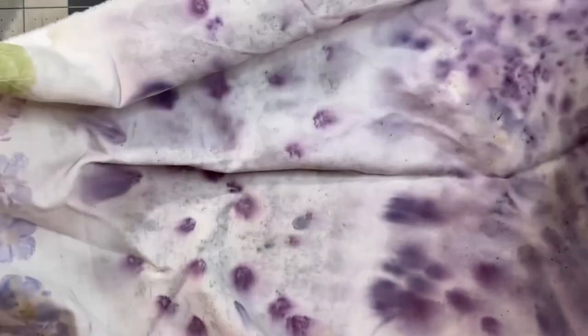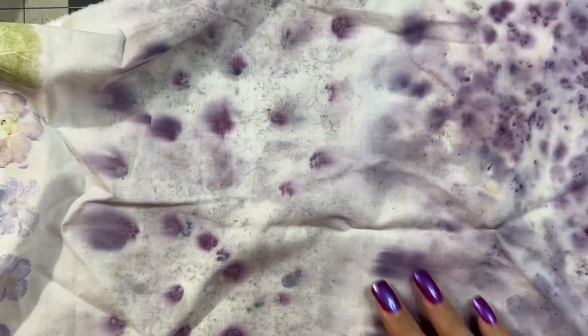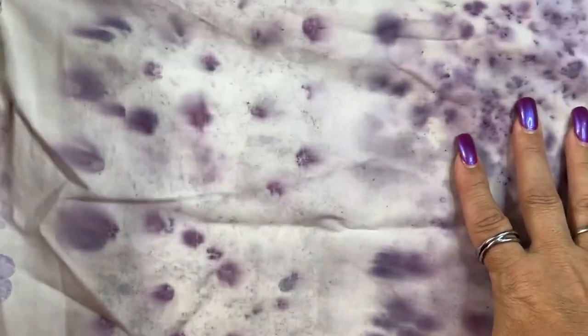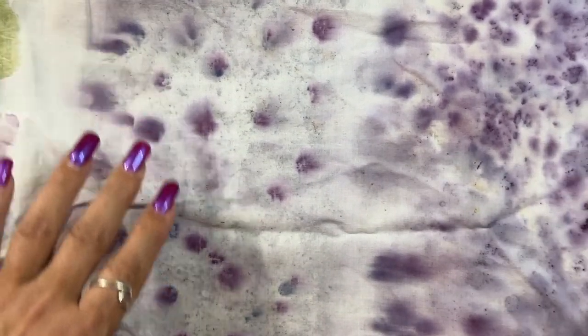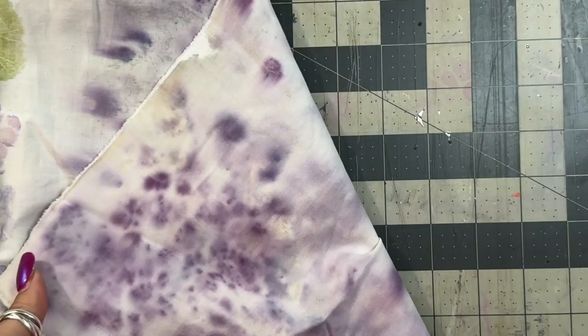This is my blueberry-dyed fabric — I did a short video on how I did the blueberry dyeing. I just think it came out so fun. Both sides are awesome.